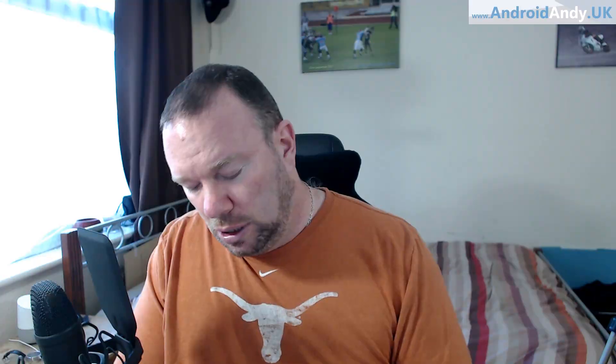You use the phone screen as a touchpad, and when it needs a keyboard, the keyboard pops up on the phone as you would if you're writing a text message, but obviously your output is going through the TV.